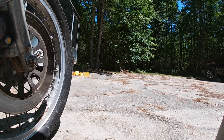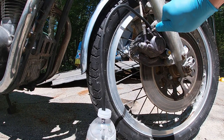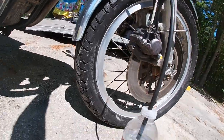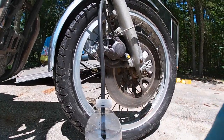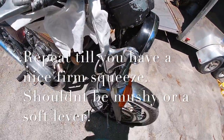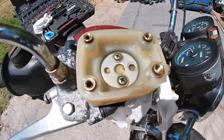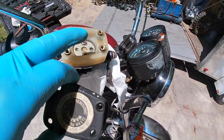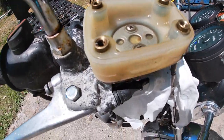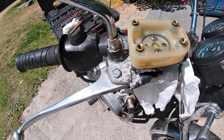Keep doing it — squeeze, squeeze, squeeze, hold, crack the bleeder, shut the bleeder, squeeze again, and so on. Also keep an eye on your brake fluid level, because the more you bleed the system the more you're going to suck this level down. We've already gone down quite a bit because we've done a few bleeds. Keep doing this and then I'll show you how to button it up at the very end.